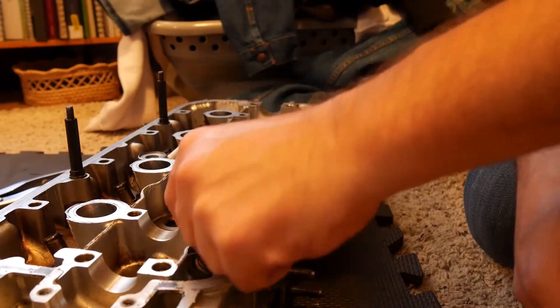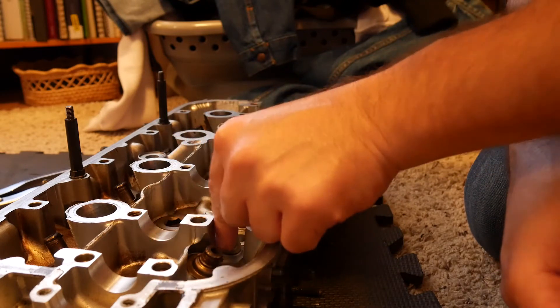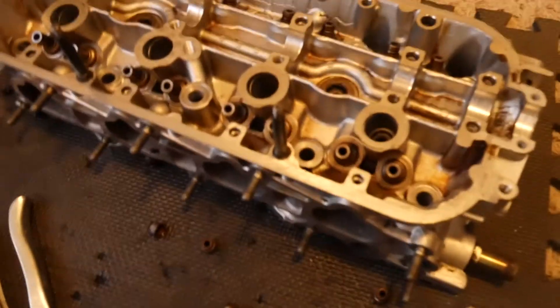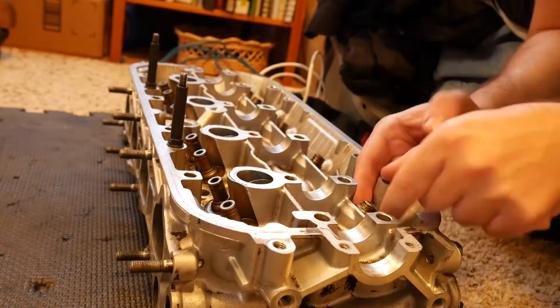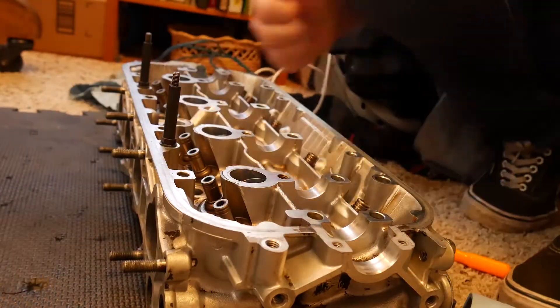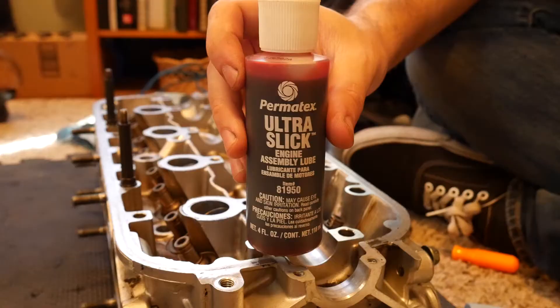That took a lot more work than I was hoping it would. I really hope I didn't mess these up. Even with this tool, this whole process sucked. We finally got them all off, now we're going to clean them up a little bit. After we clean them up, we're going to toss in the new ones. While we're putting these in, I'm using a little bit of assembly lube.